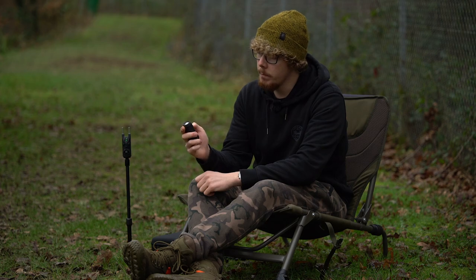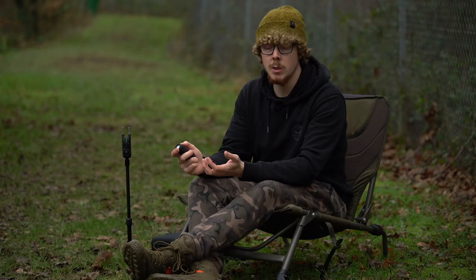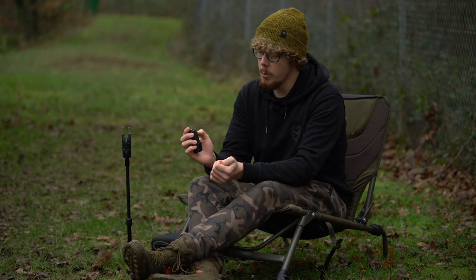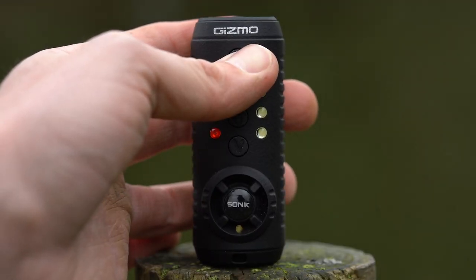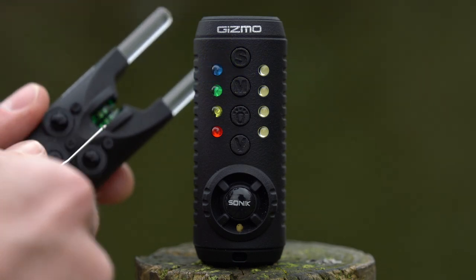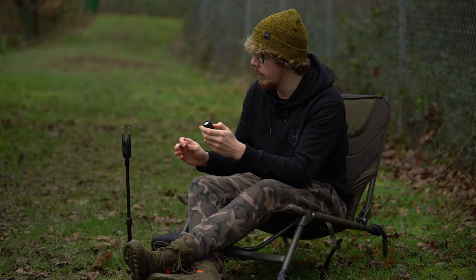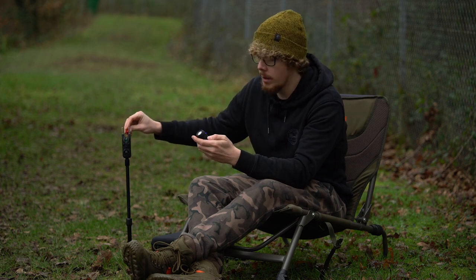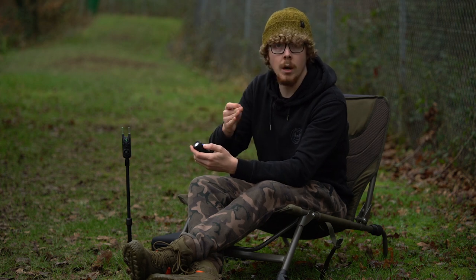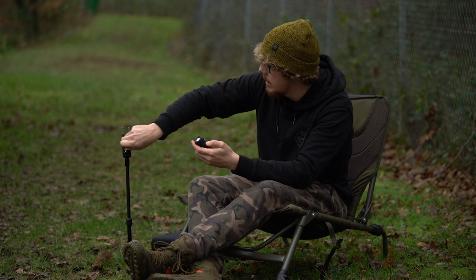Just above that is the M button — press it for memory mode. If you had a few beeps and didn't see which rod it was, press that and it tells you exactly which rod. At the top, press and hold the S button to sync up the alarms to the receiver. That wipes the previous settings and puts it on the first channel — in this case blue — and once you tap the alarm it's now synced up.